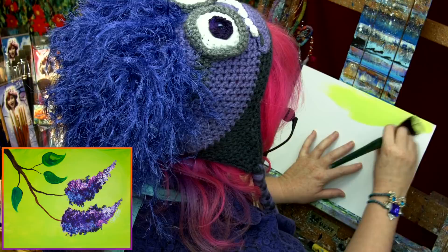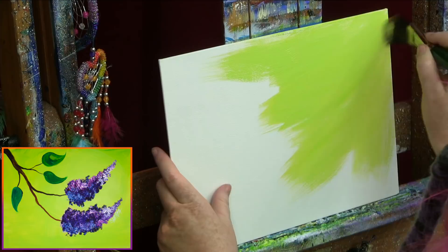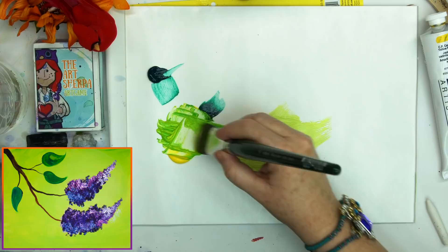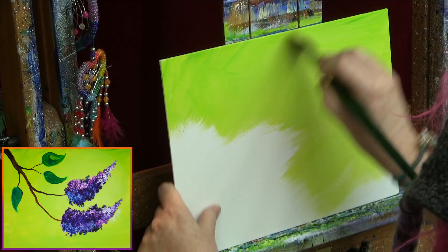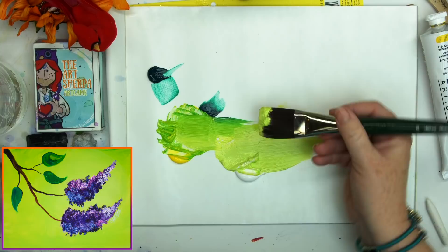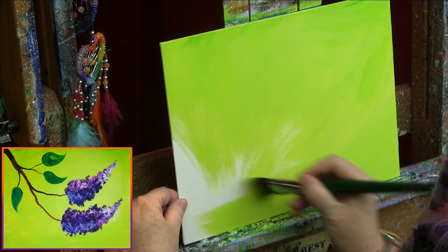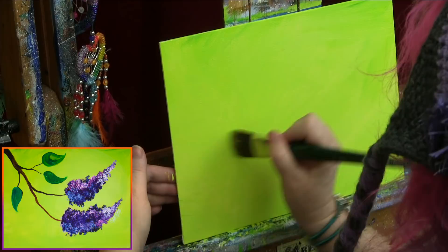I'm going to very quickly paint in the whole background. When my paint isn't blending anymore, I'll get a little more water and keep going until the whole background is painted. I can even get a little bit of that darker green on occasion to add some interest — but that is up to you. It's just important that the background be very bright. Notice I'm just going any way I want with my brush stroke. If you never thought you could paint, this is gonna be your moment when you discover you're pretty darn creative.